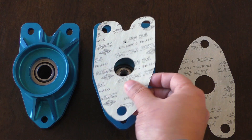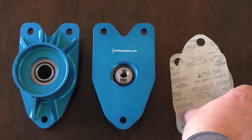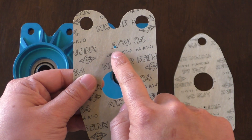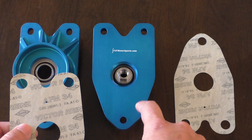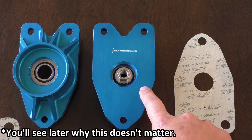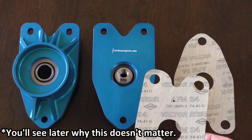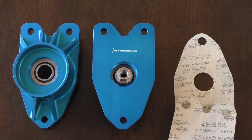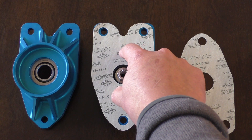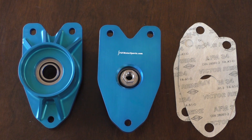One thing I notice is the stock cap that mounts over here — you can see in the gasket there's a little hole for a small tail on that cap, but there isn't a provision or hole for that tail on this top mount itself. So you'll probably have to cut or grind it off, but ultimately I don't think that's going to be too much of an issue — it really just keeps things indexed, so it's a nice-to-have. With that quick overview, let's go ahead and throw this on the car.